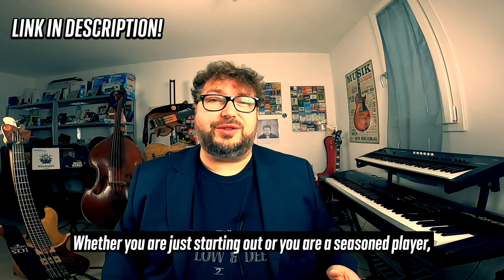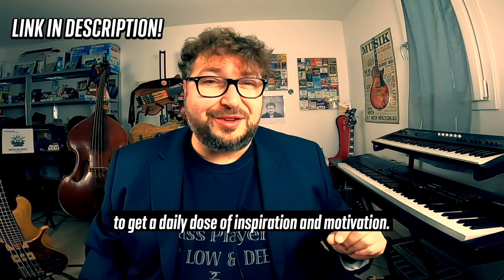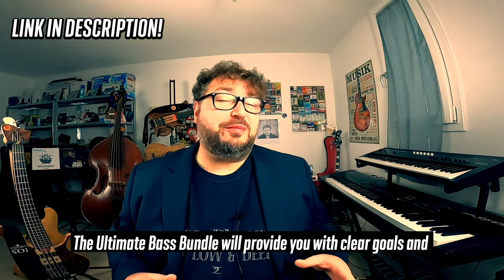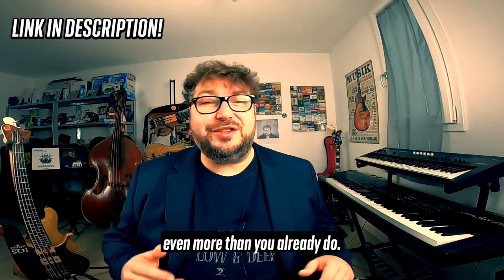Whether you are just starting out or you are a seasoned player, it's important to keep your practice routine in check and also to get a daily dose of inspiration and motivation. The Ultimate Bass Bundle will provide you with clear goals and a practice routine that will help you enjoy playing bass even more than you already do.